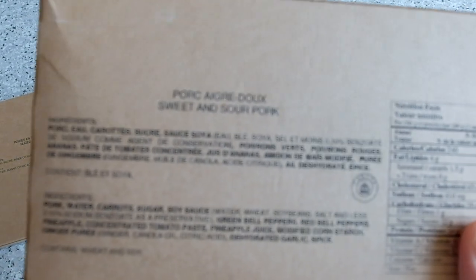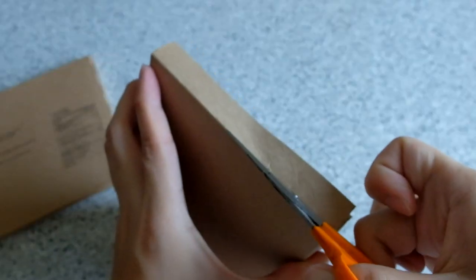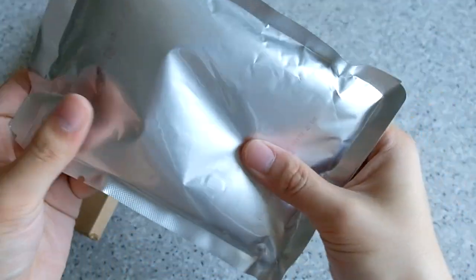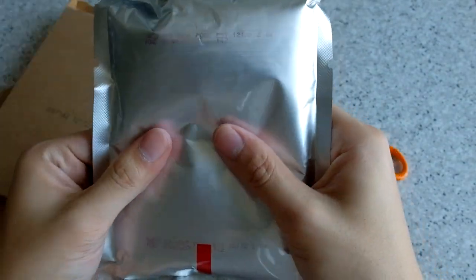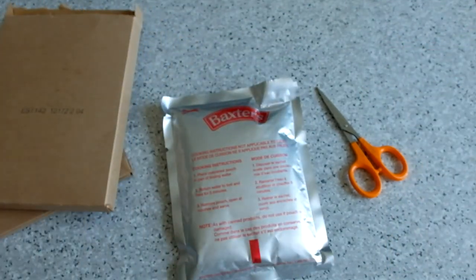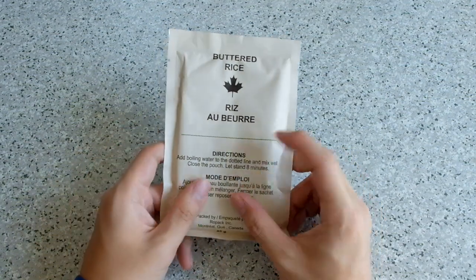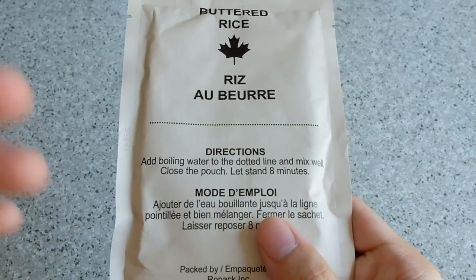First, let's start with the sweet and sour pork. The other one we have is the cider peaches. Looks quite nice, very sauced inside. It's a commercial item. Next one is the buttered rice, which as you can see says to add boiling water and close the pouch, and let it stand eight minutes. Let's add in the boiling water and close it.